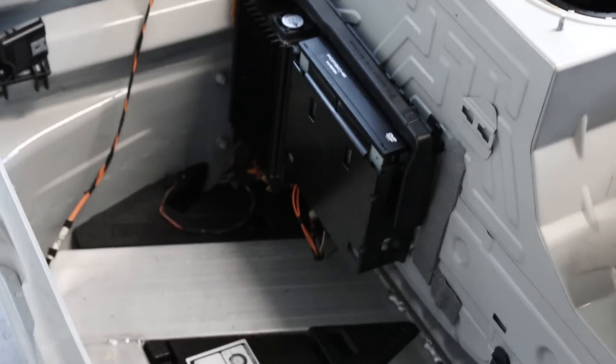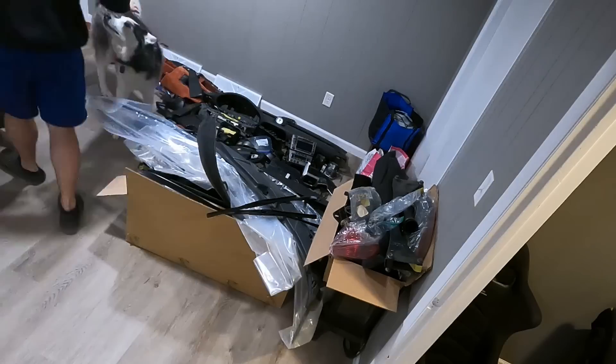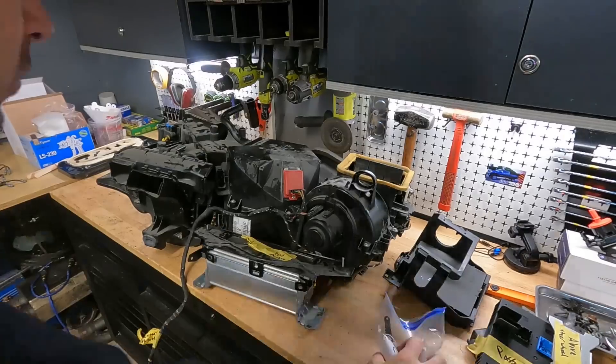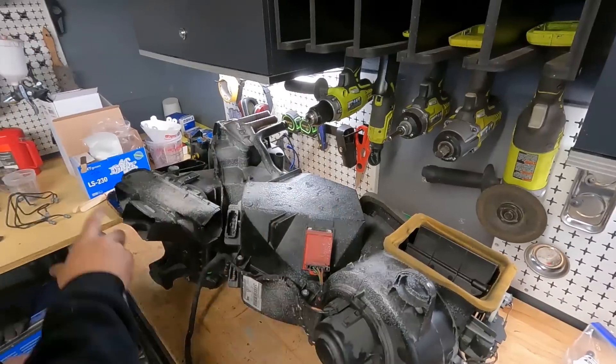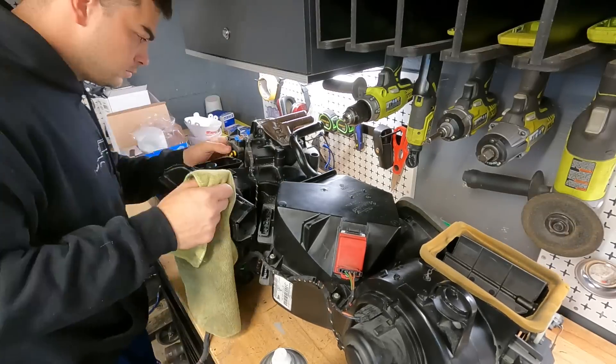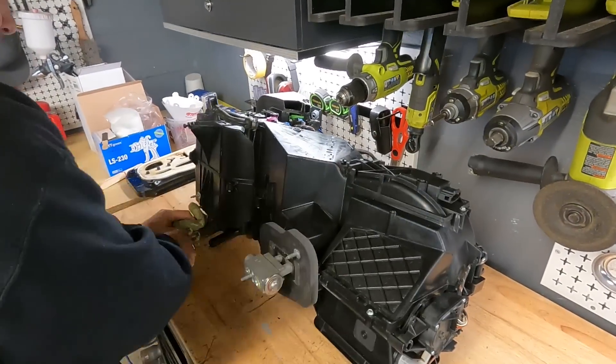Time to start thinning out this pile of parts inside my house. These parts also need cleaned — not from sitting in my house, but from sitting in the car in a body shop for the last five years.